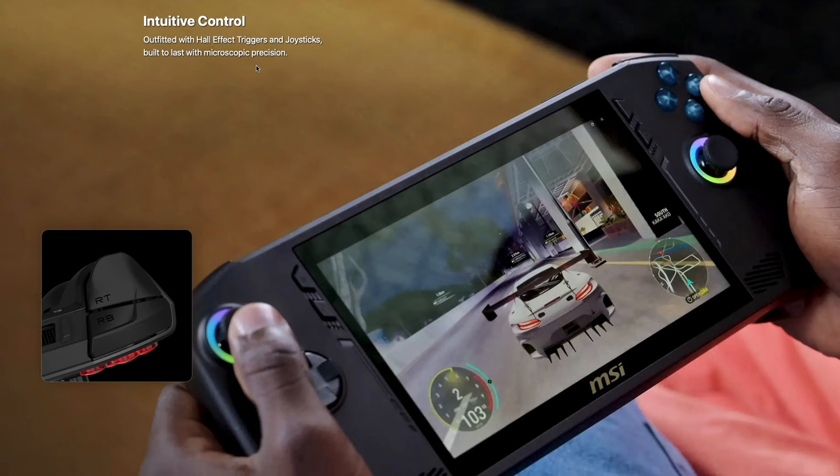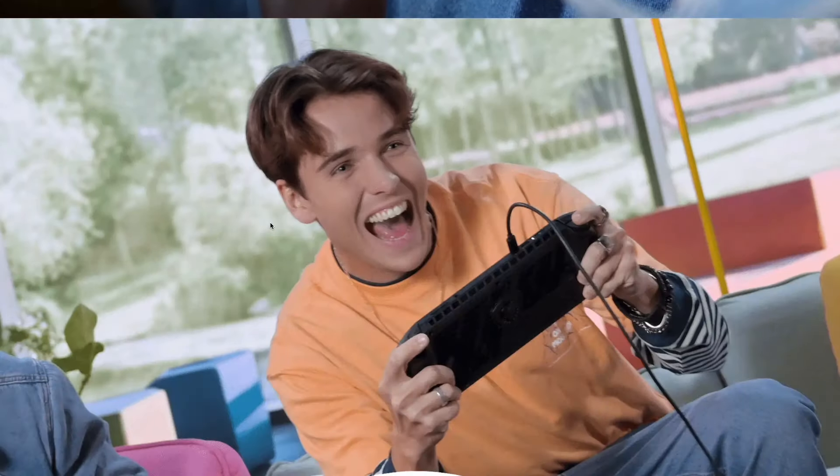Hall Effect triggers and joysticks — this is also a big one. The ROG Ally, Legion Go, and Steam Deck mostly don't have Hall Effect joysticks. Hall Effect joysticks use magnetic detection to detect motion, which dramatically reduces the possibility of stick drift, great for longevity. The fact that MSI has these built-in is great, whereas on other devices you'd have to DIY it yourself. The triggers too — that's a nice bonus.